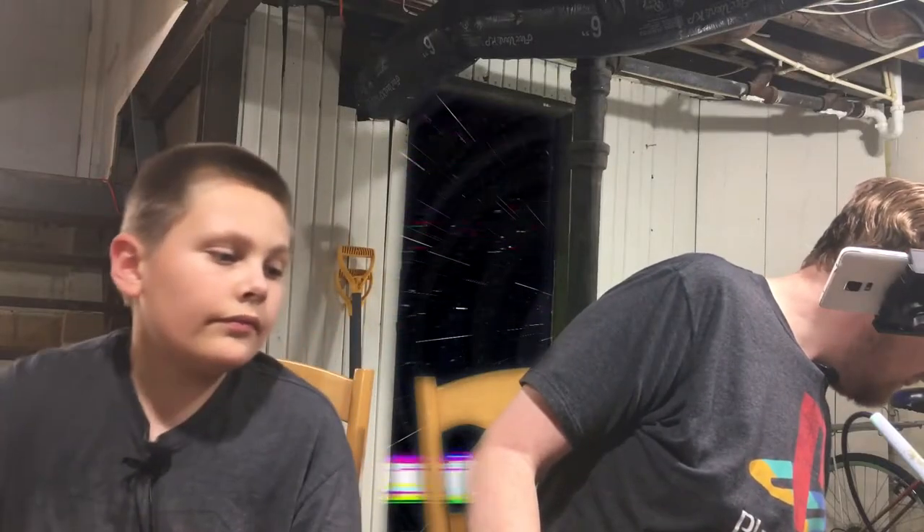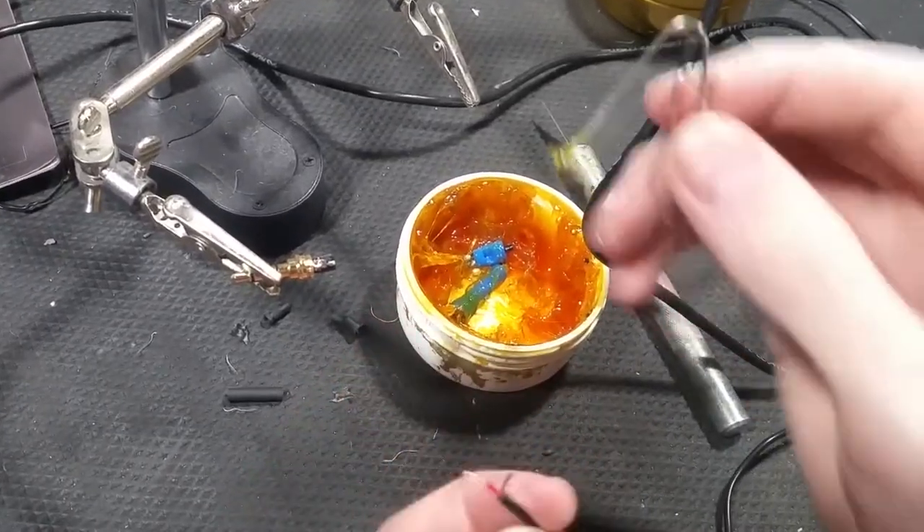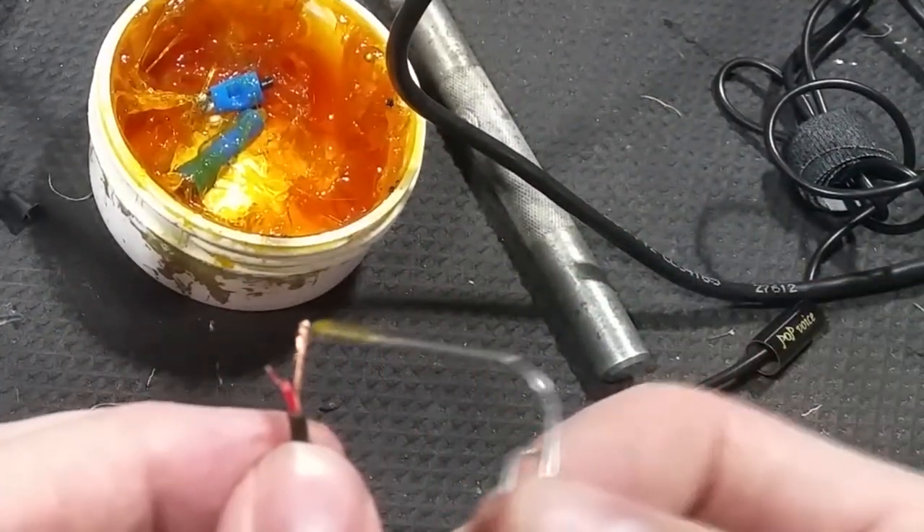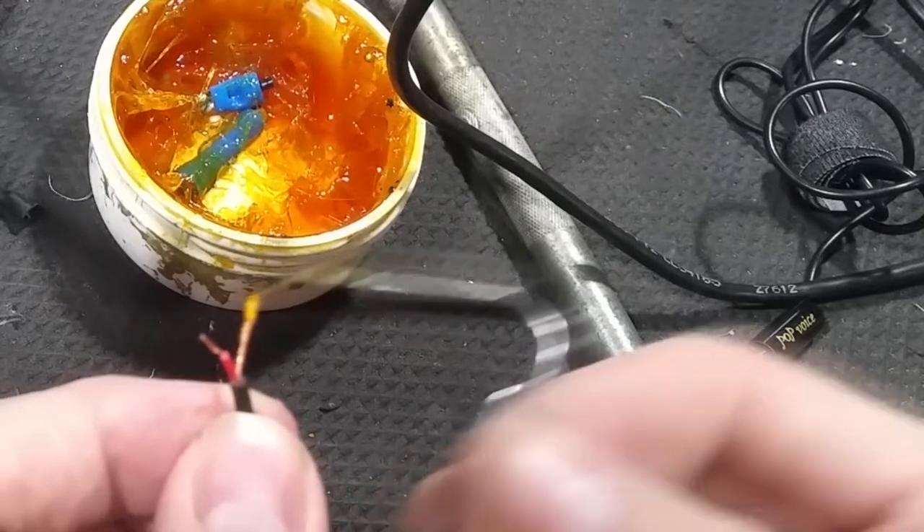I still don't know where my toothpicks are. The flux looks like a bunch of transparent earwax. I'll use these bent paper clips instead. Watch this, Charlie — we're going to do the ground side first. I'm going to take this flux and put some right there.